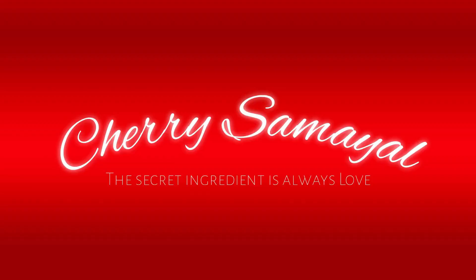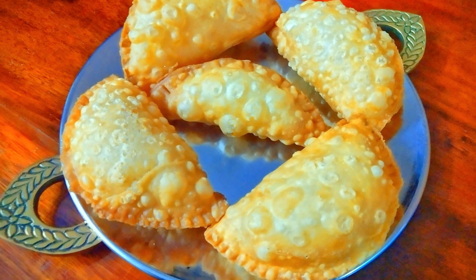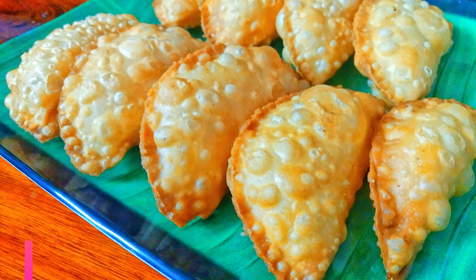Welcome to Cherry Samayel. If you subscribe to Cherry Samayel, click the bell icon. Then we will see our recipe video. We will see how we do a special recipe today. The recipe is called Inipo Somas. That's what we will see today.